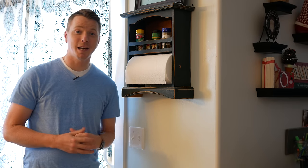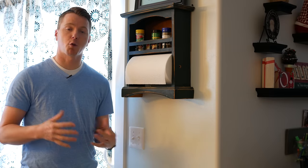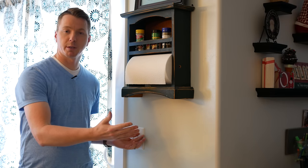Hi there, this is Nils with Learn2DIY, and in today's video I'm going to be showing you how to install a smart or Wi-Fi light switch for a three-way light switch. A three-way light switch is basically any light or set of lights that's controlled by two different switches.